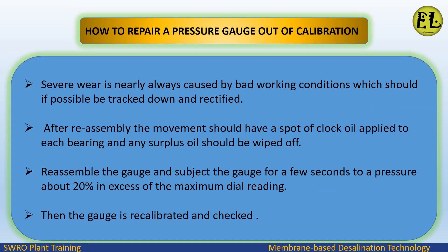Severe wear is nearly always caused by bad working conditions which should, if possible, be tracked down and rectified. After reassembly, the movement should have a spot of clock oil applied to each bearing and any surplus oil wiped off. Reassemble the gauge and subject it for a few seconds to a pressure about 20% in excess of the maximum dial reading. Then the gauge is recalibrated and checked.